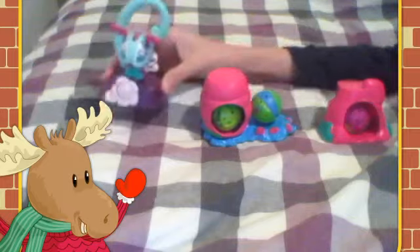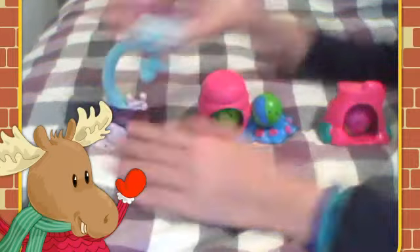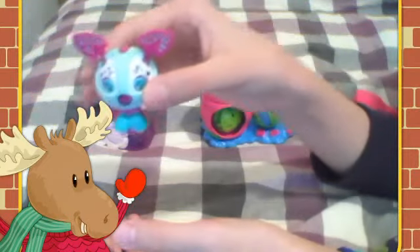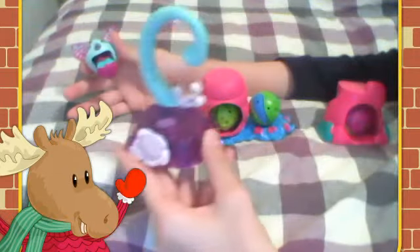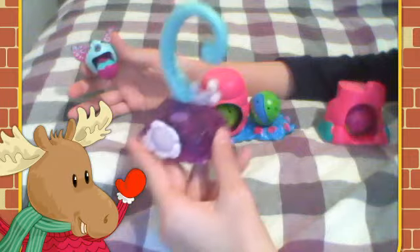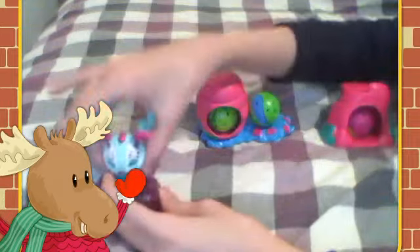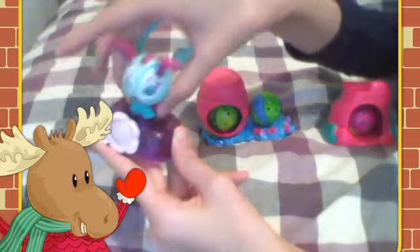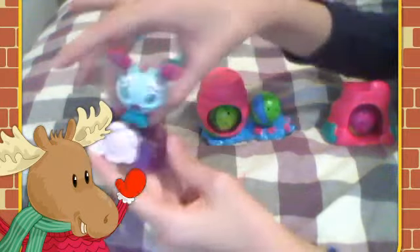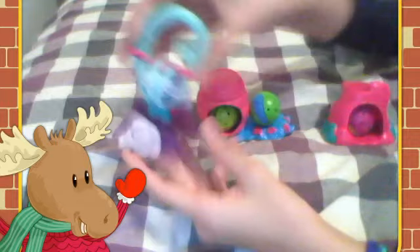This one is a Zoobull. And this is its happy test. It talks.